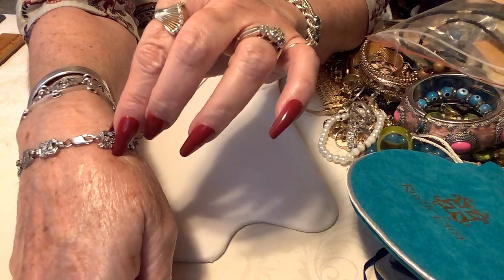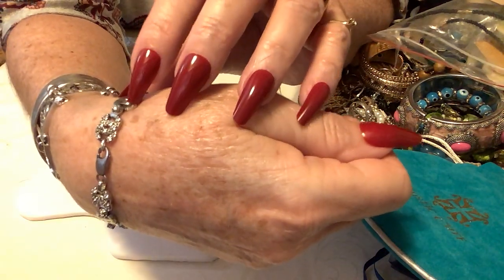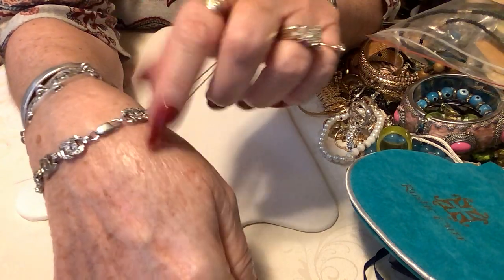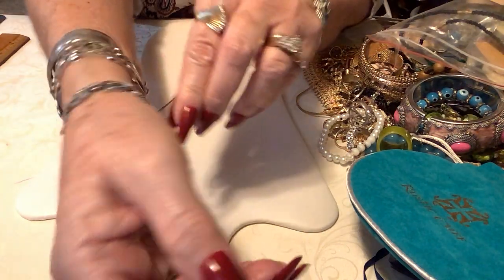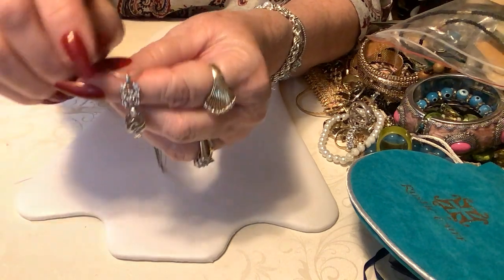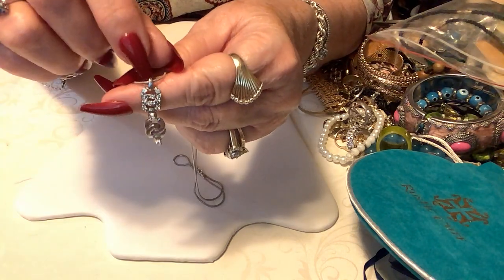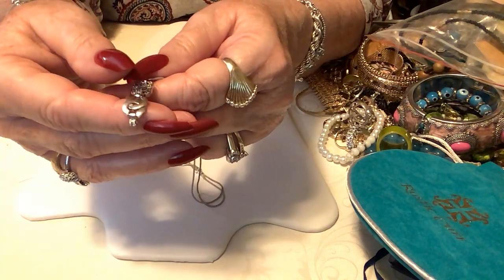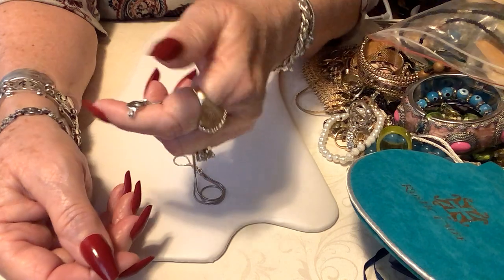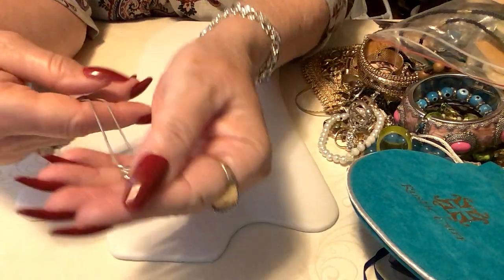It needed two links removed. I got a sterling jumper ring and added it where that spot would have had one of these, and it wouldn't be longer. It already had this sterling clasp, so I made it wearable. Then with the piece I took off — this made a beautiful bail. This is the piece that would have been hooked into the lobster clasp. I cut it off right there and took a file and filed it down so it's soft and won't poke me. Now I have a bracelet and a pendant.